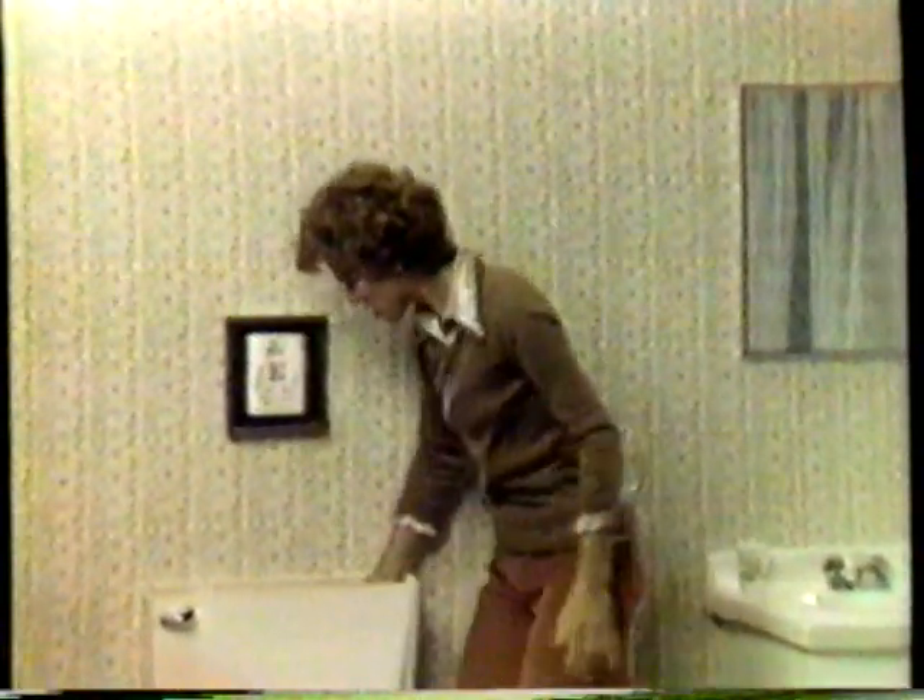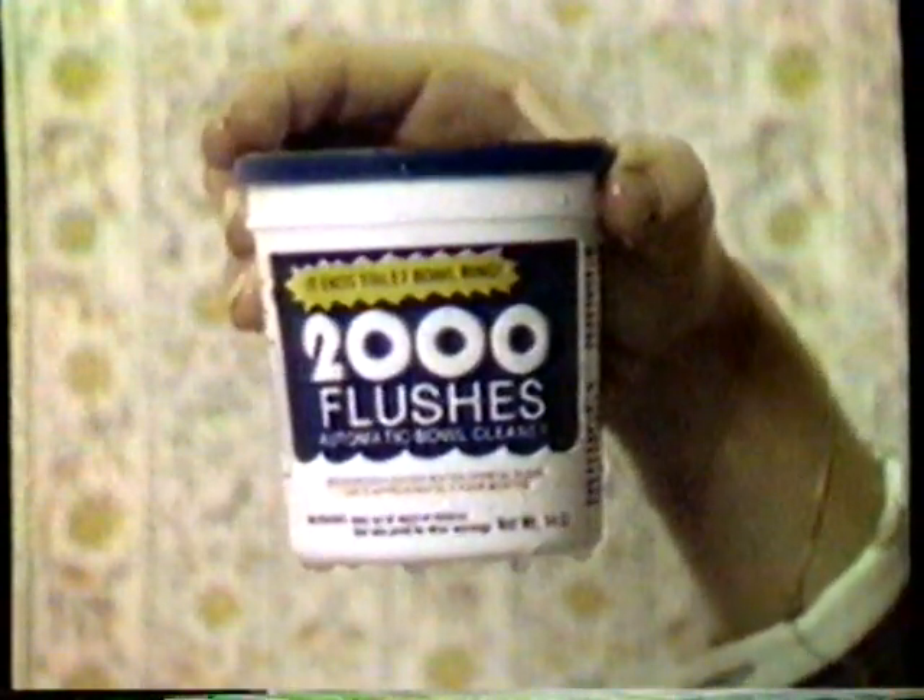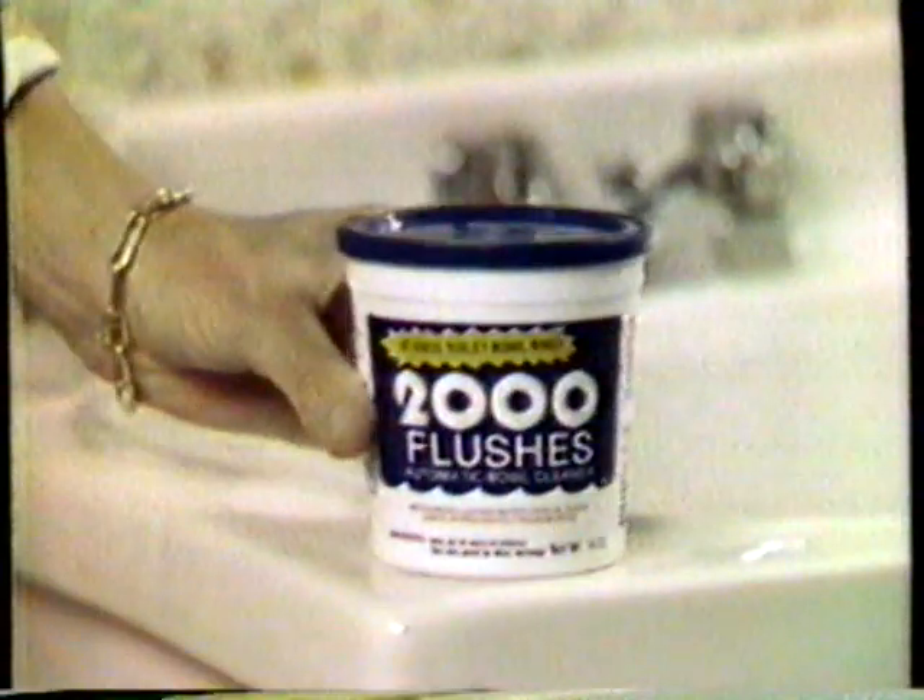There's this different kind of chemical system. 2,000 Flushes keeps the water crystal clear, keeps the bowl sparkling clean continuously for about four months. No rings, no streaks, no stains. Just put the container in your tank and forget it.